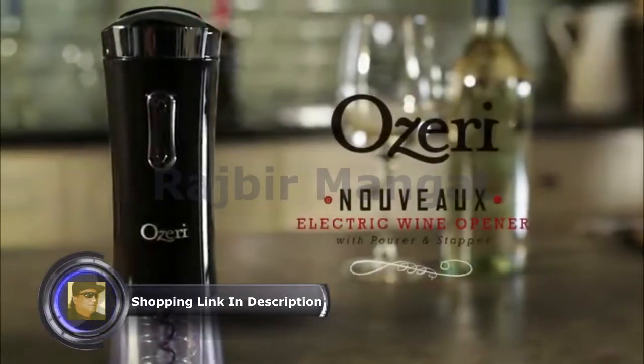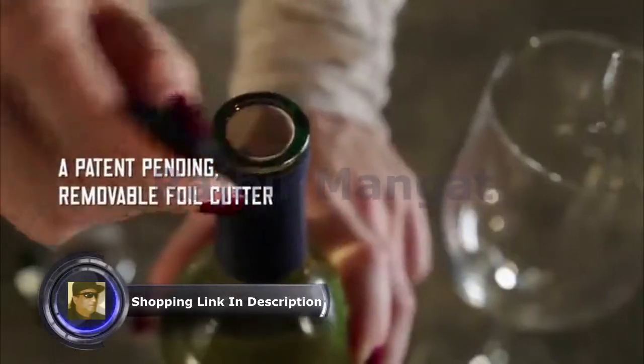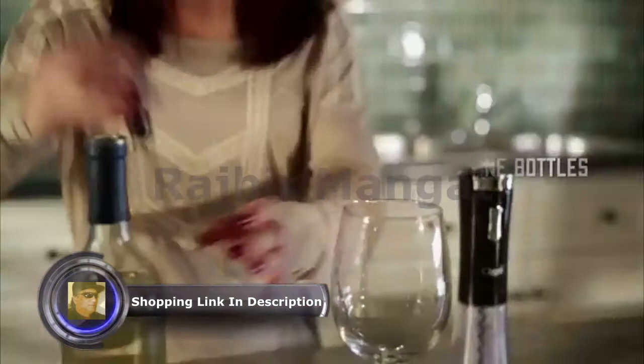Introducing the Osseri Nouveau II Electric Wine Opener. A patent pending, removable foil cutter. A completely cordless, sommelier-inspired ergonomic design. A newly designed motor opens up to 60 wine bottles on a single charge.